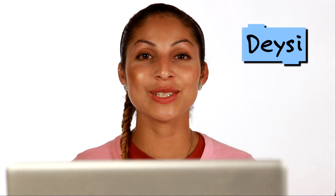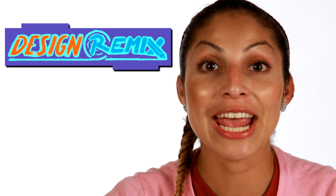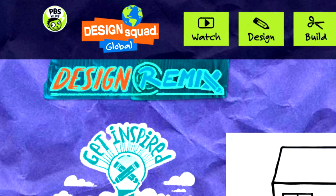Hey there, it's Daisy from Design Squad Global, and I'm here with Nathan and Suzu. We want to show you Design Remix, a new feature on the DSG website.